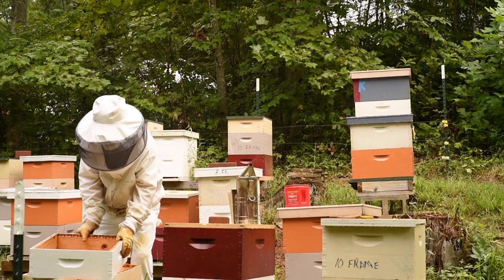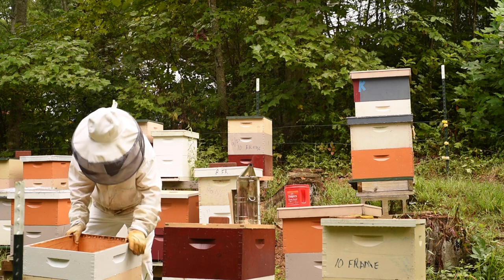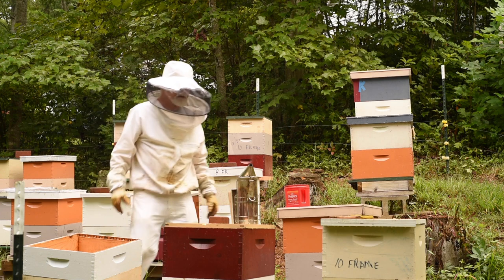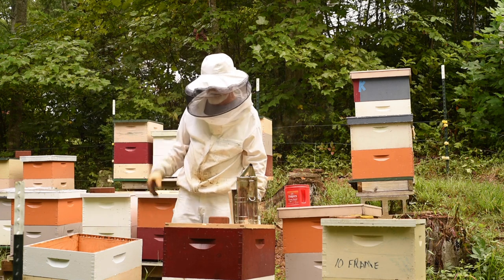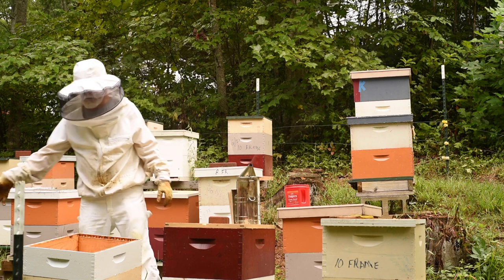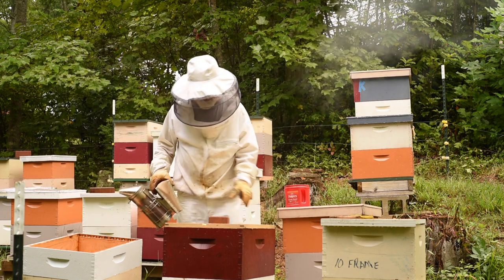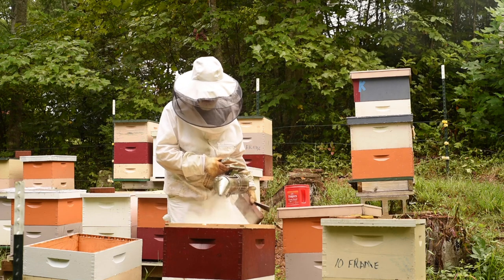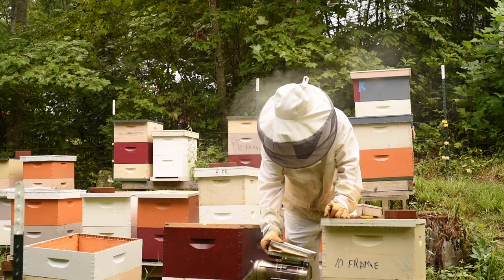I brought one of the boxes here to put on top of the other one, so I have essentially a deep super — I've got two different sizes. I want something to be able to put my frames into while I'm doing my inspection. I'll puff it up a little bit, make sure this smoke is working good, and maybe puff a little bit down inside, kind of run them down to the bottom, give them a few seconds to think about it.